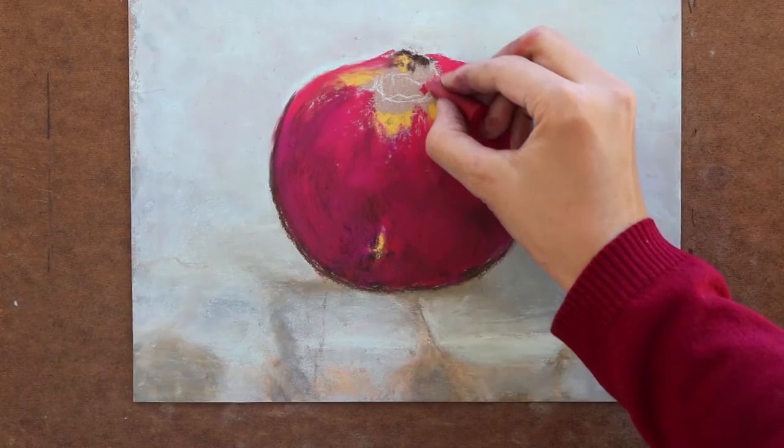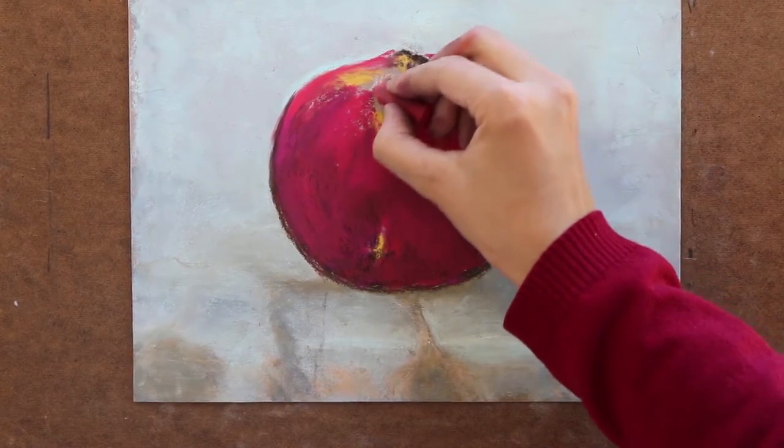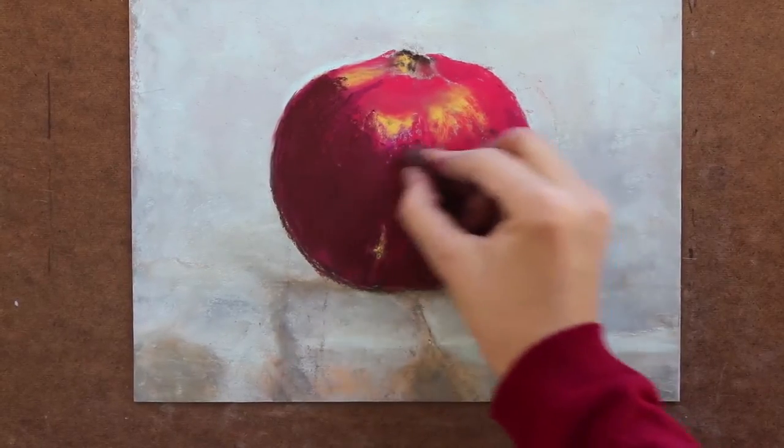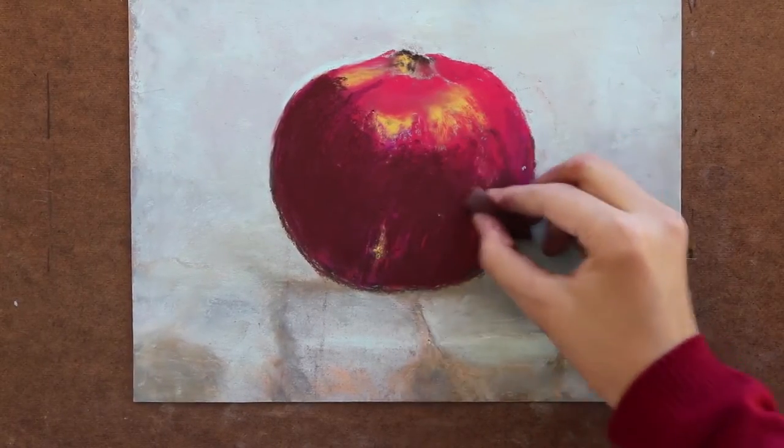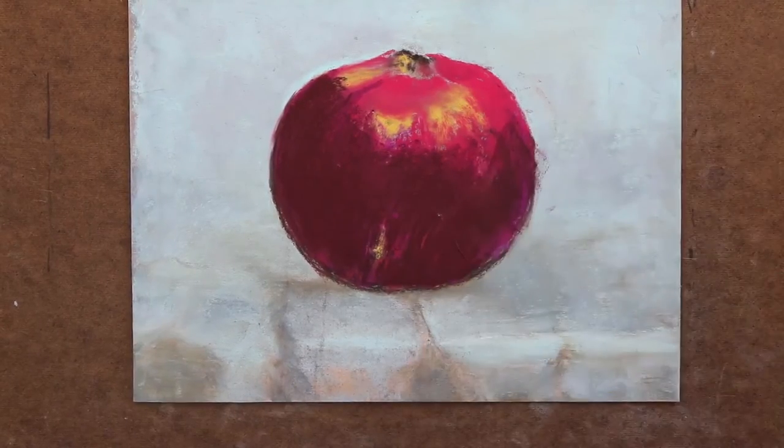Next, I use carbon and layer the whole fruit. I add mars violet to bring out the dark value on the fruit. Adding more layers of colors helps to bring out the thicker shades of the fruit.